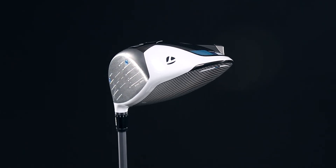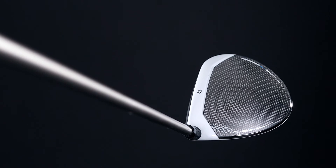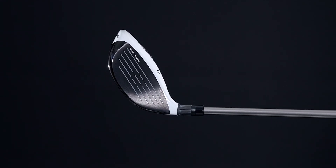Each Sim driver has been individually calibrated and injected to reach the threshold of the maximum legal limit of ball speed. The revolutionary face curvature reduces sidespin and delivers straighter shots on off-center strikes.